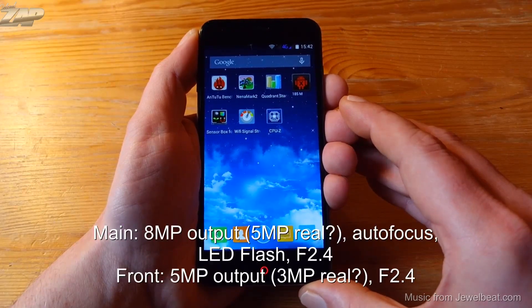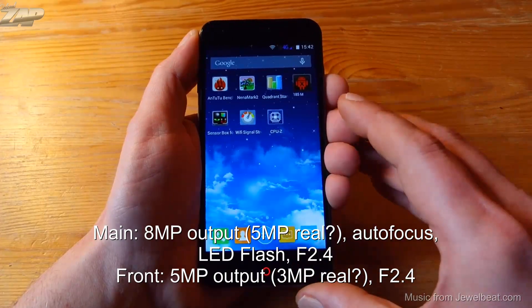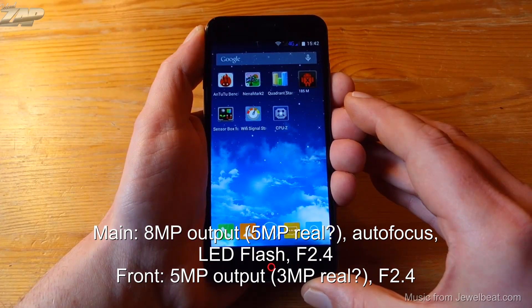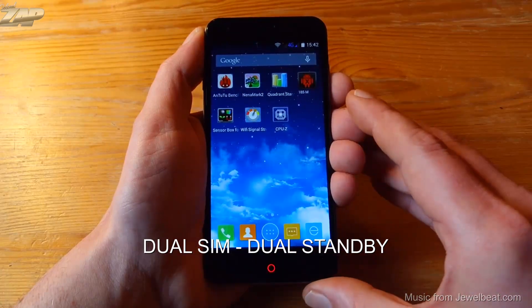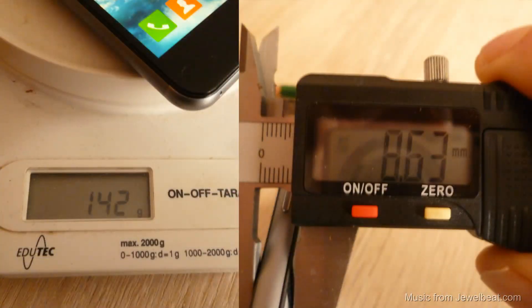It has two cameras: one main camera with an 8-megapixel output, autofocus, LED flash, and f/2.4 aperture, and one front-facing camera with a 5-megapixel output also at f/2.4. This phone is a dual SIM dual standby phone. It weighs about 142 grams and is about 8.6 millimeters thick.